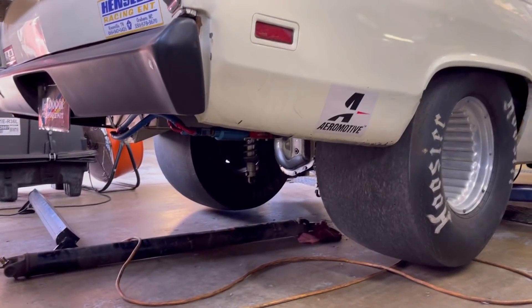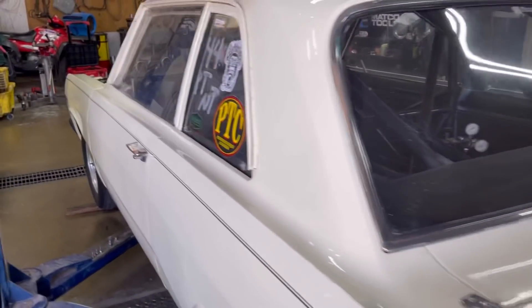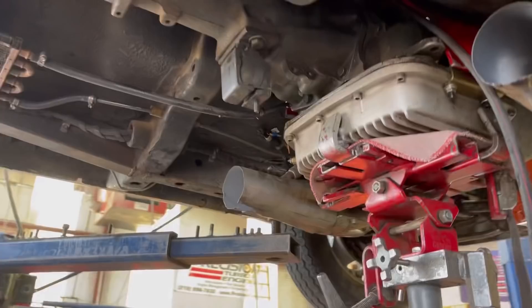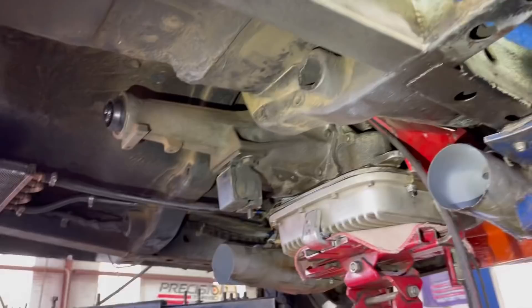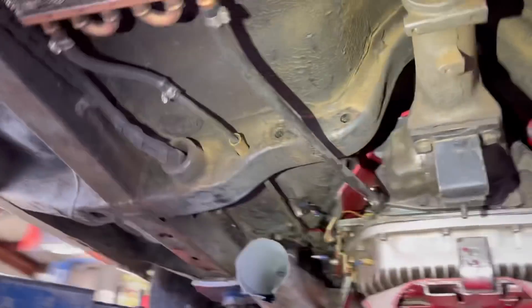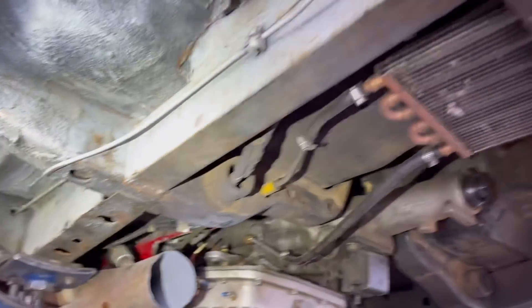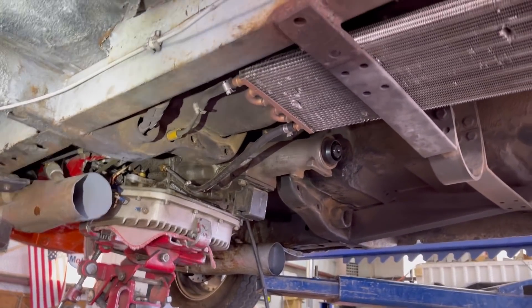It's got big meaties on the back, pops wheelies, and gets down the track. Now, we're getting the transmission out. The gentleman just bought the vehicle, it had been sitting, took it to the track and didn't get many passes out of it. Whoever put the cooler underneath the car put it right under the header, so this trans brake 904 can never cool down — it's always going to be hot, cooked by the header. That's a big no-no.